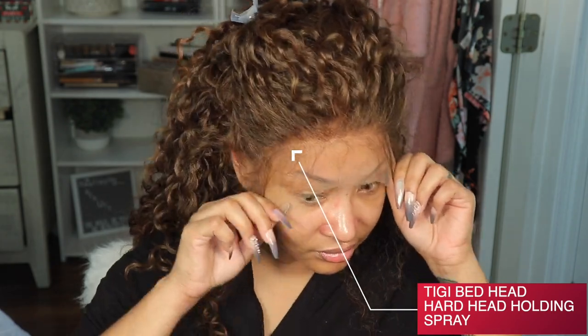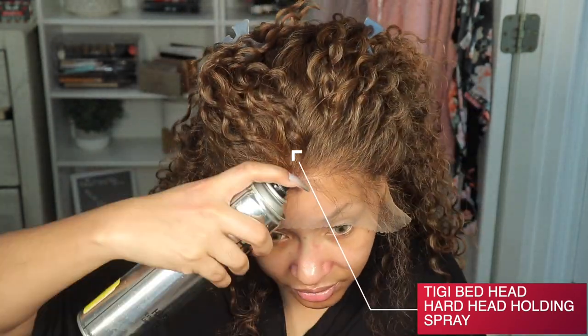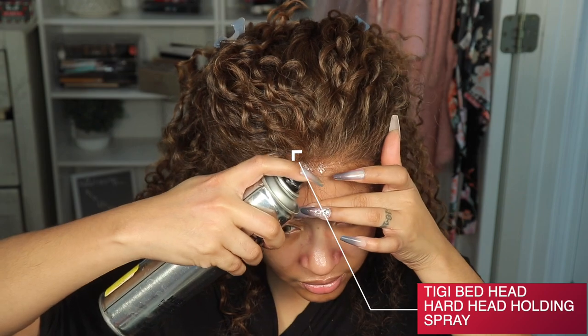Now if you're interested in any more detail specs and all that good stuff about this unit, then please continue to watch and I will see you lovebugs in the outro.